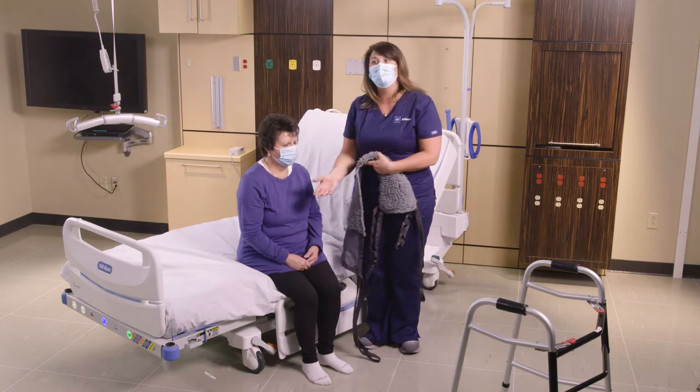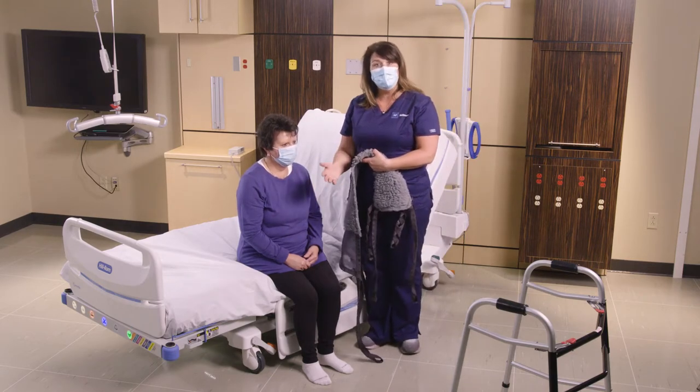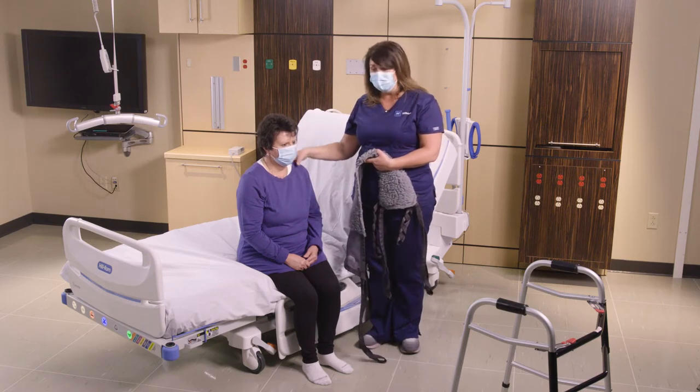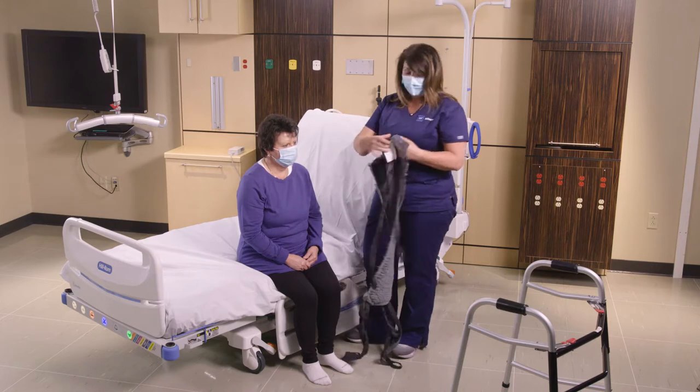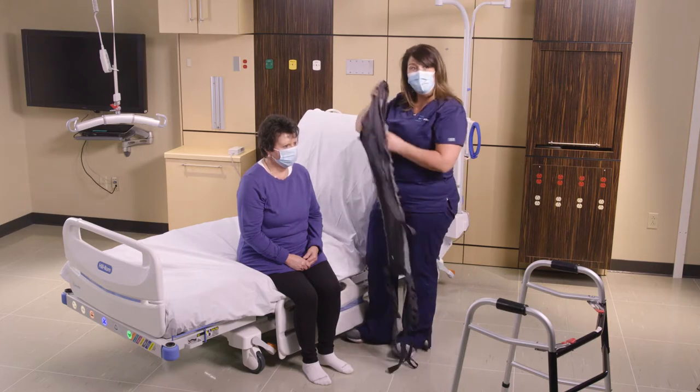At this stage we're ready to mobilize our patient and we're comfortable that they can stand a little bit, so we're getting them to the edge of the bed. Once we've got the patient to the edge of the bed, we're going to go ahead and put the lift pants on. The tag is always facing in the back, away from the patient.